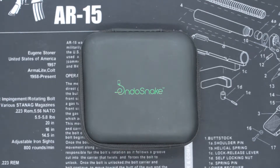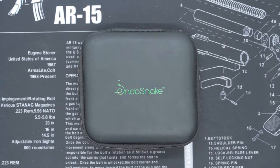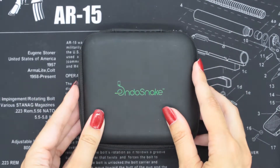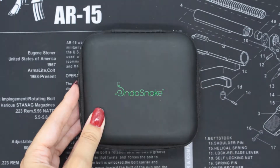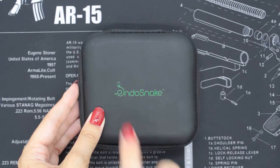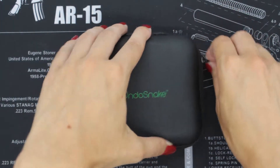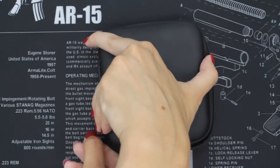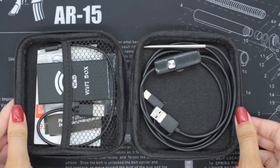Hi guys, so I'm here today with Endosnake and I'm going to be showcasing the Endosnake Viper 3.9, which is the world's smallest smartphone borescope. As we can see, it comes in this lovely sturdy case which keeps it nice and protected. There's a nice little company logo on it, and if we unzip the case you'll see inside.